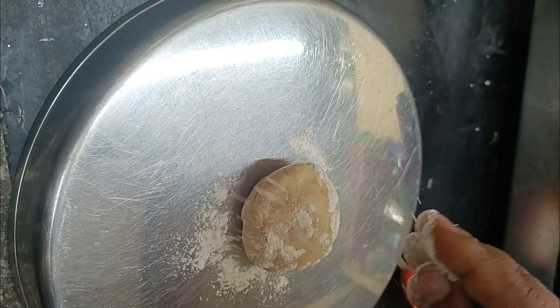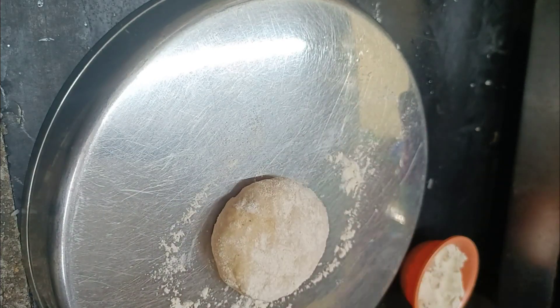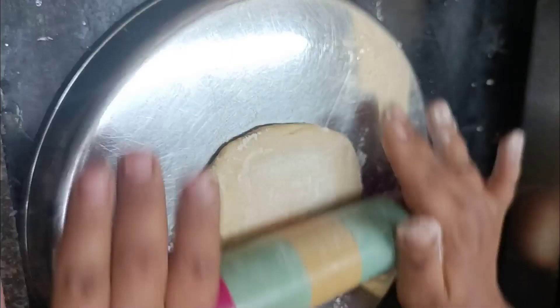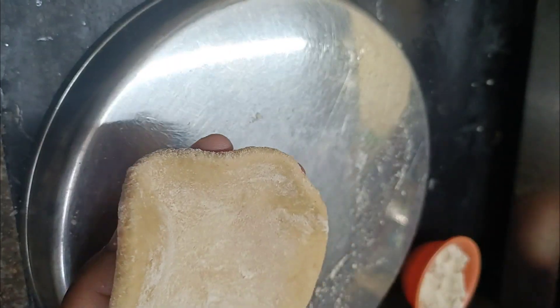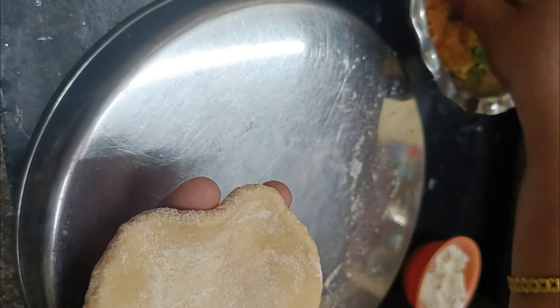Then we put the stuffing together and put it in the pan. Now let's put the masala on the bottom. We will add the cauliflower stuffing.